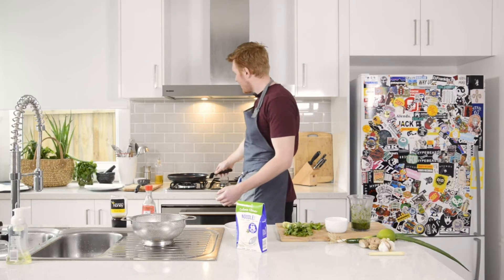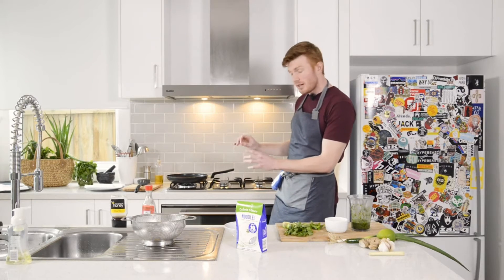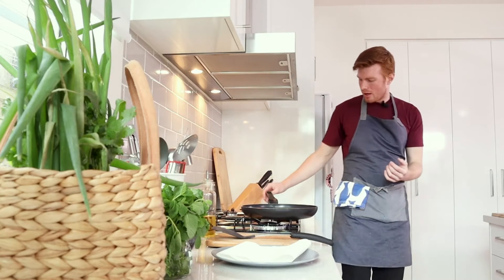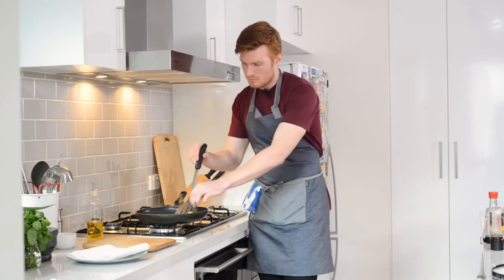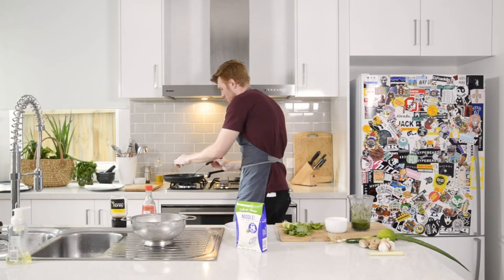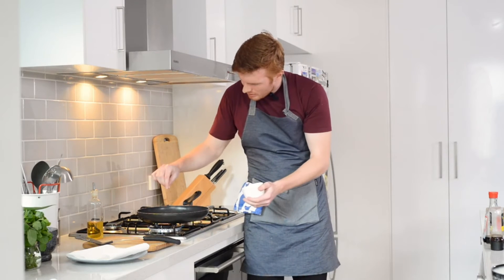Give the pan a little shake to make sure they're not sticking, then watch them closely. You're looking for the bottom to start browning and crisping — tofu can burn, so keep a steady eye on it and adjust the heat if necessary. Once the bottom is done, very carefully flip them over. Sometimes they can stick to each other. Now that they're flipped, sprinkle a tiny bit of salt on top.